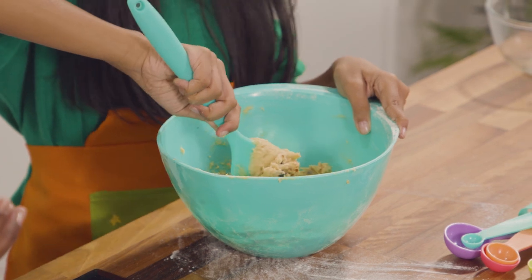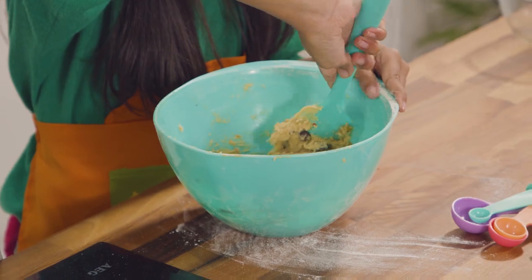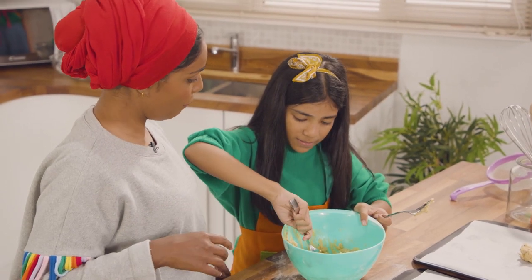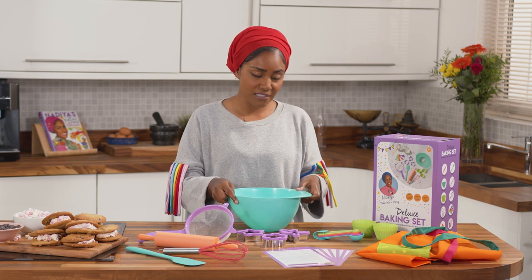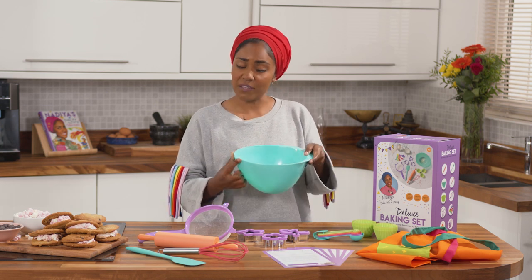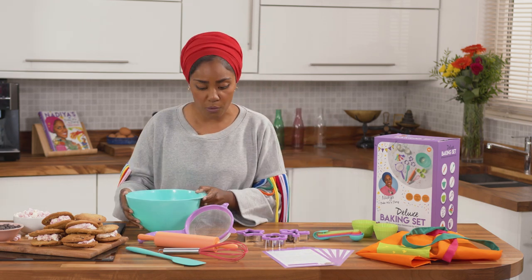Next we've got the bowl. This is perfect because it's the right height so they're not peering over it or tippy-toeing. Really good height, and it's got the added bonus of a handle to give them a little more confidence, and then it's got a spout so if you're doing something like a pancake batter it's really easy to pour.